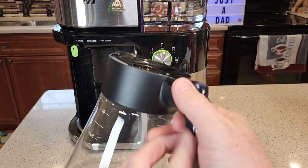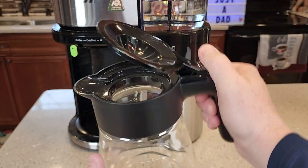Let's take a closer look at the carafe. It's got a hinged lid and it pours really nice.